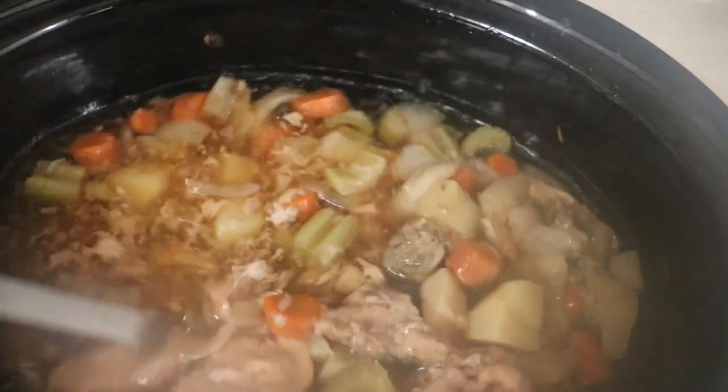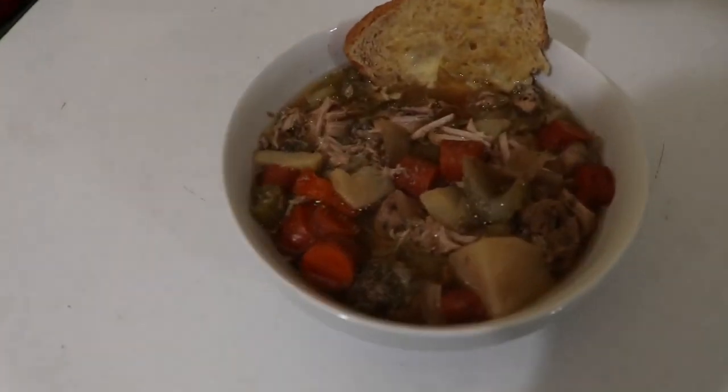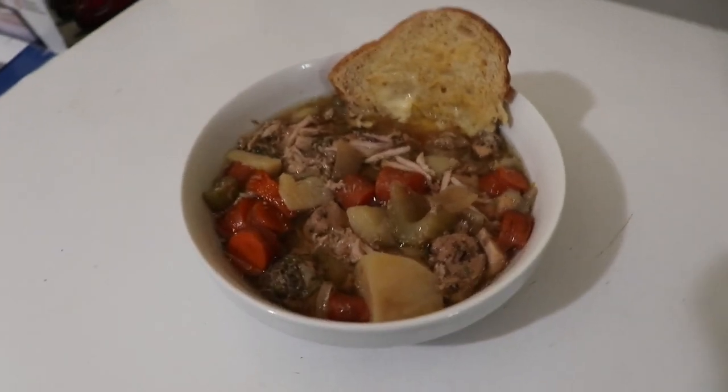You're just going to have to try it out, but after eight hours I will say the stew meat needed to be chunked up a little bit more — it was a little thick. But this was really, really good.